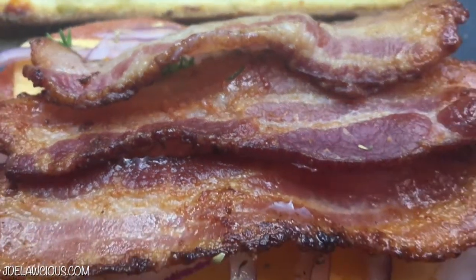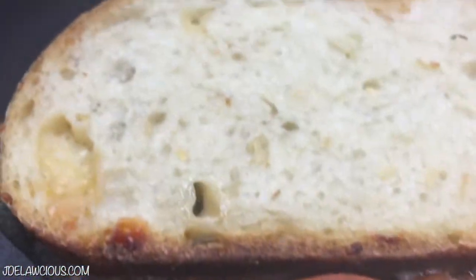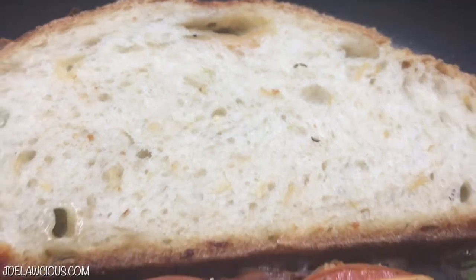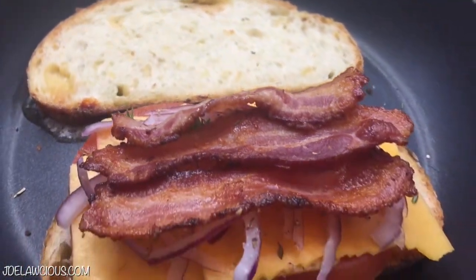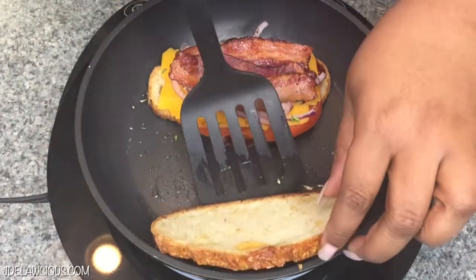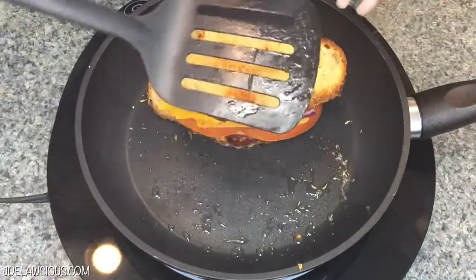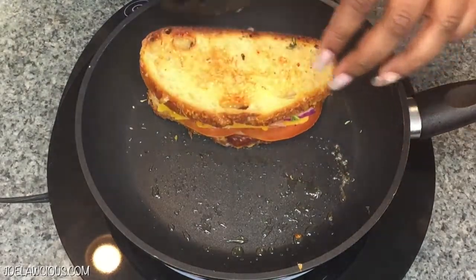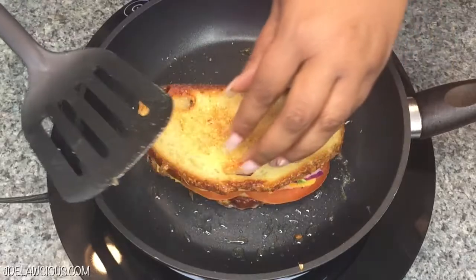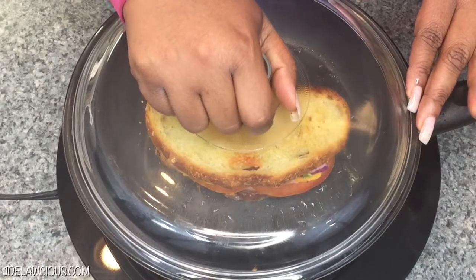Then we're going to wait until that other piece of bread gets brown and then we're going to shut it. See that Asiago cheese pocket right there? That cheese pocket is so delicious. So then you just put the piece of bread on top — crusty, brown, delicious. At this point, instead of leaving the heat on, I put the sandwich in the middle of the pot, put on a tight-fitting lid, and trap the heat in to melt the cheese. Turn off the stove and you come up with this beautiful delicious meal.